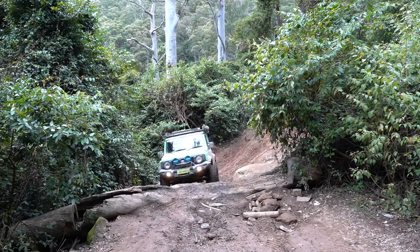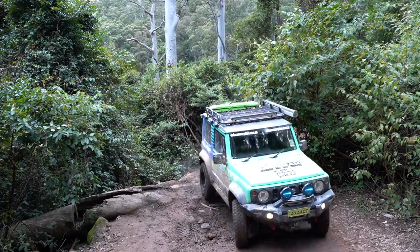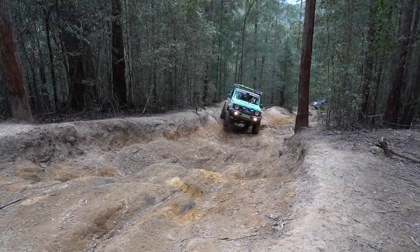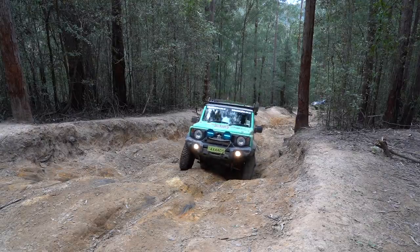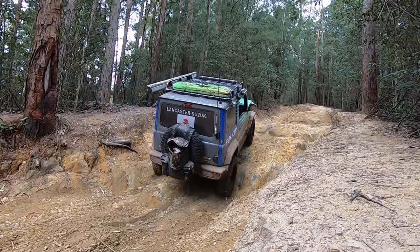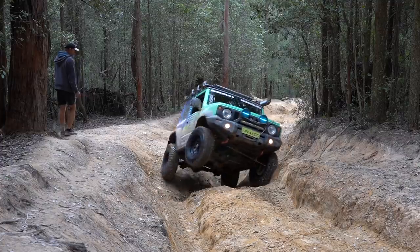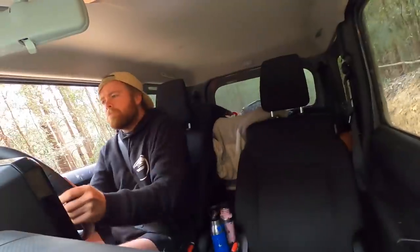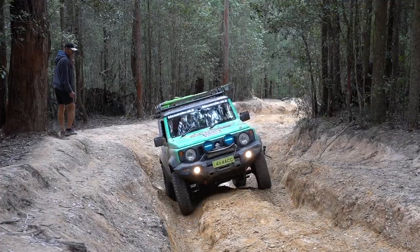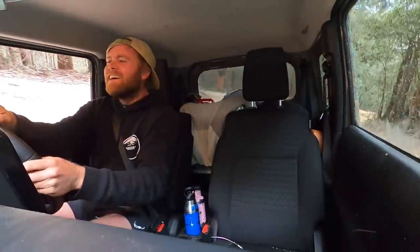Here we are at the first obstacle on Greens Brake - the big log. I don't like the angles on this thing. Oh, this thing just launches itself into the air - oh my goodness!